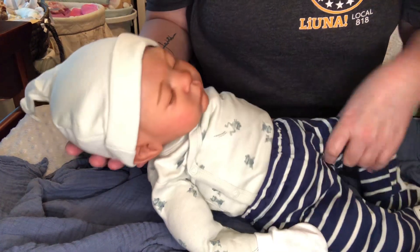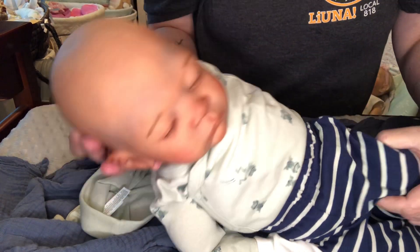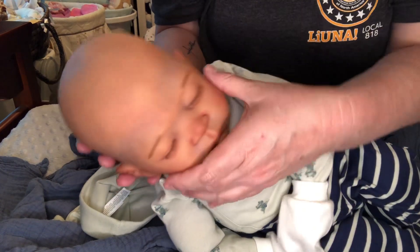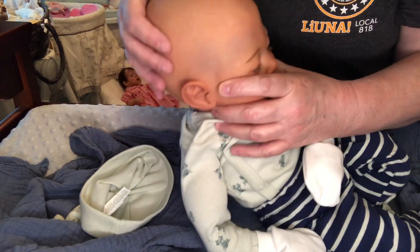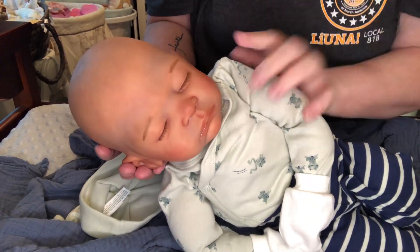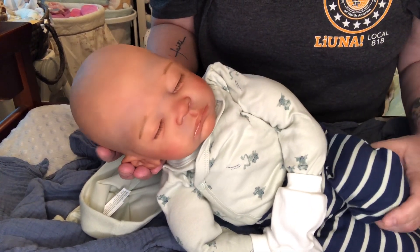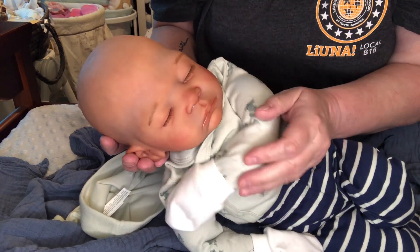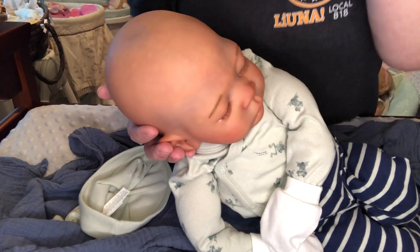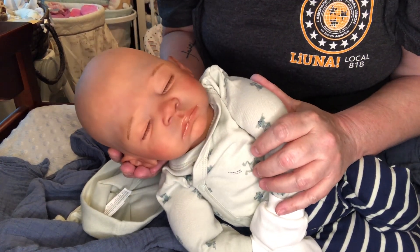I'm thrilled out of my mind. And he's a baldy! I've been looking at this sculpt for quite some time. For me, in my honest opinion, this sculpt is a wonderful baby to be bald. I think he looks absolutely adorable bald. Oh my gosh, you guys — I'm so happy with him. Look how beautiful he is.